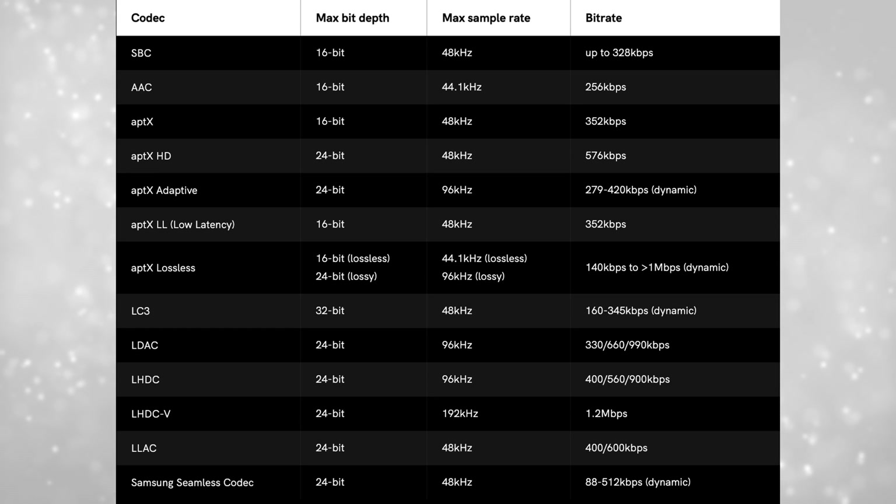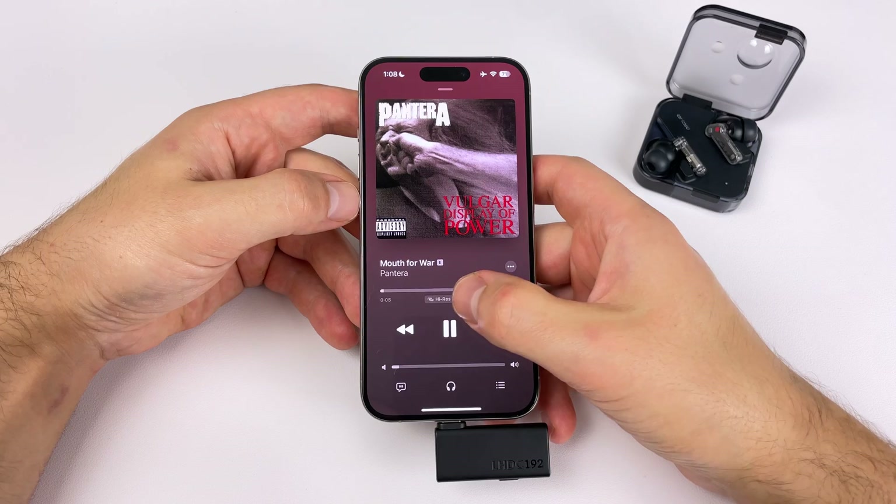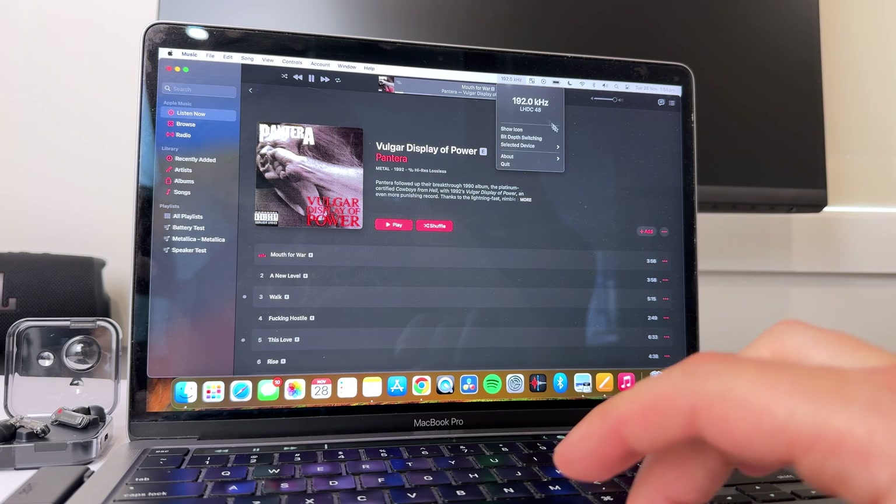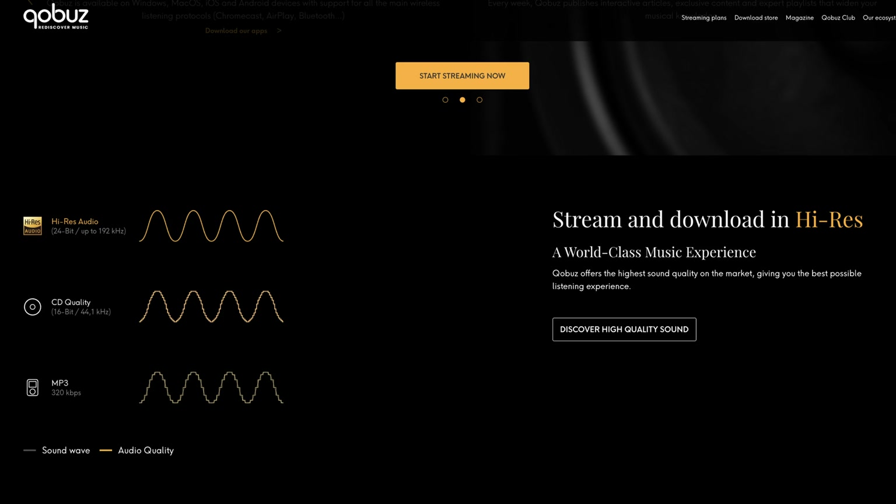I don't have any AptX Lossless devices to test the difference, so I personally don't know which is better, and it's pretty hard to find information about this online. Codecs aren't my expertise, so I'll link articles and videos in the description. To actually take advantage of whichever codec you're using, you need a high-quality streaming service — and it gets more confusing here because not all streaming services work the same on certain devices. Apple Music can stream 24-bit 192 kilohertz on an iPhone with no issues, but on a MacBook you need to use an attachment, and on Windows or Android it won't stream at 24-bit 192 kilohertz. Cobuzz seems like the best option if you're on Windows or Android — I'll link a video from the headphone show that covers all the different streaming services and what OS they work best with.